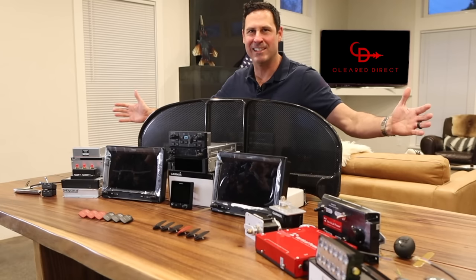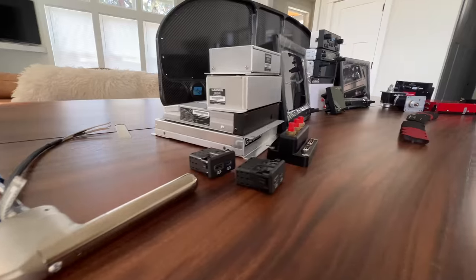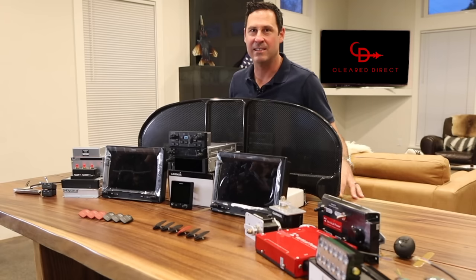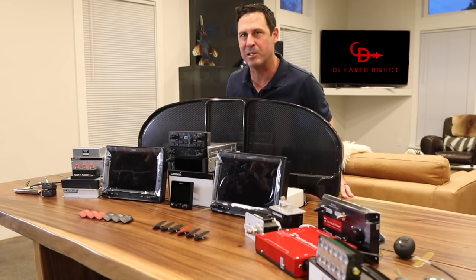This is my ridiculously overkill avionics package for my RANS S21 home-built push plane. I'm going to talk about each of these components and make sure to stick around to the end to see how I'm going to take advantage of a cool little trick that these two G3X touches have up their sleeves.